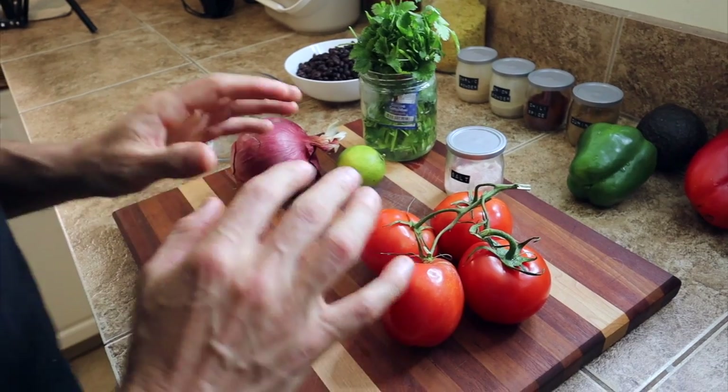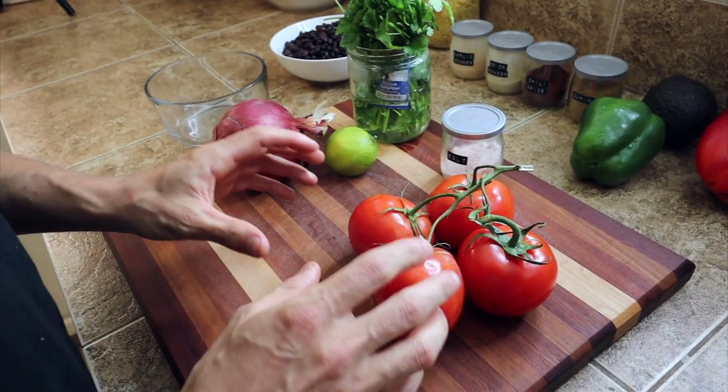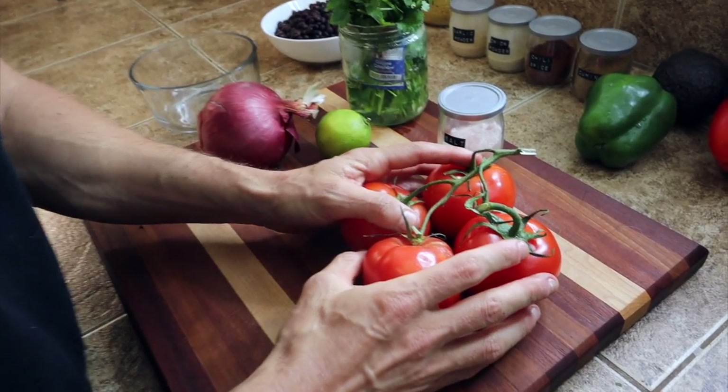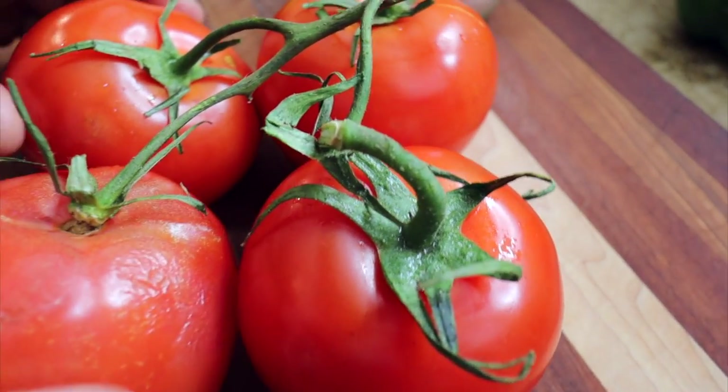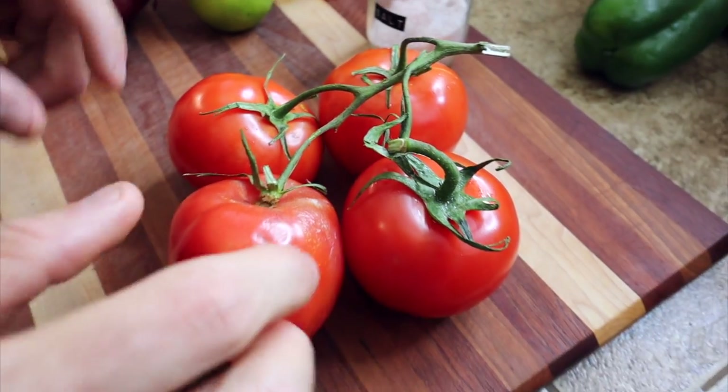The next thing you're gonna want to make is the pico de gallo — not because it takes long to cook, you actually don't have to cook it at all. But you do want to let it sit aside for about 15 to 20 minutes, or even longer, so the flavors meld together. It tastes so much better after that time. To make this, you want to make sure you have really fresh ingredients. Ripe tomatoes are really key — nice and deep red. No pink tomatoes. You want to finely chop these up.